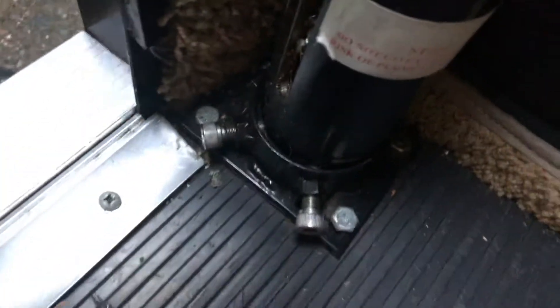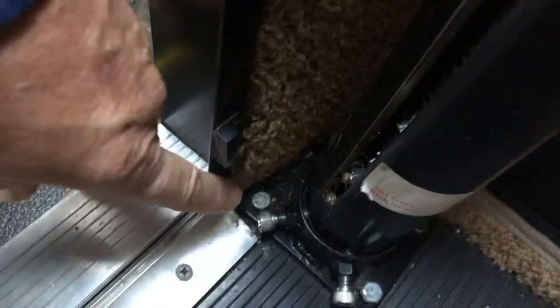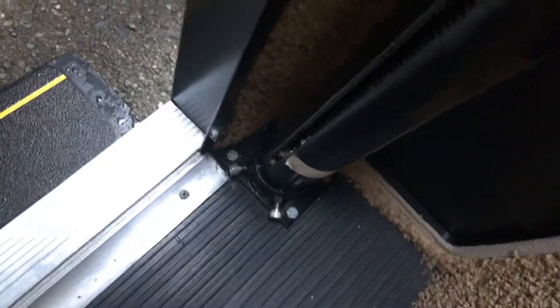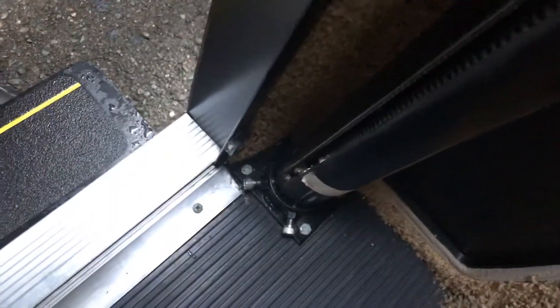These little four screws down here will come up. You'll be able to take those out, and then as soon as you take the piece off, put them back into the floor, paint them black, and they'll blend in.